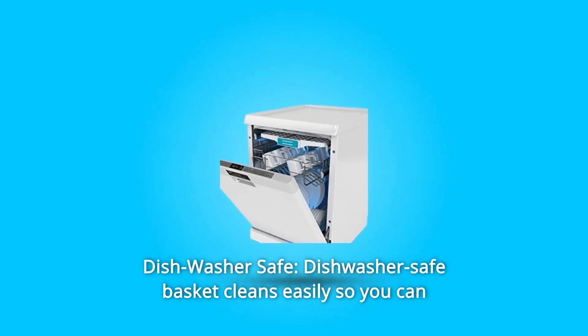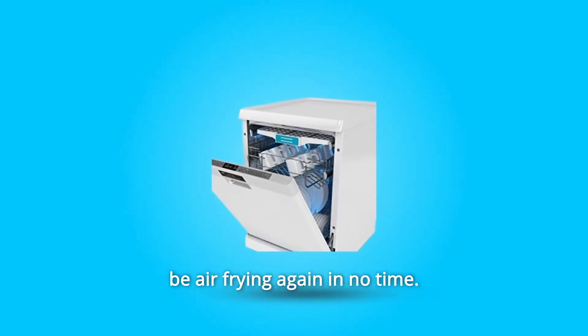Number 2: Dishwasher Safe. The dishwasher-safe basket cleans easily so you can be air-frying again in no time.